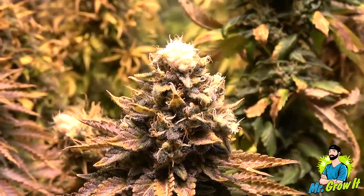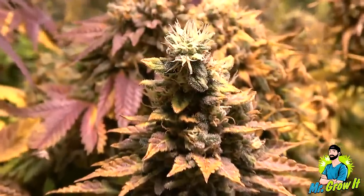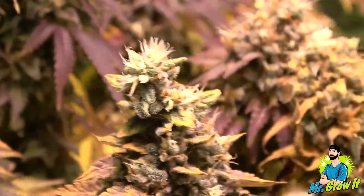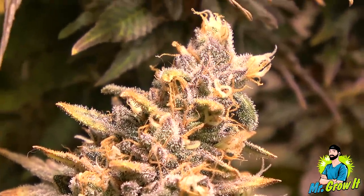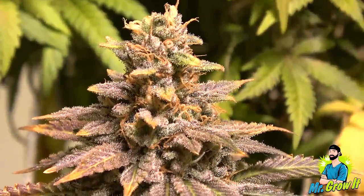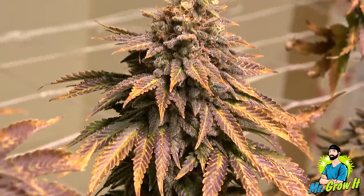One of the buds closest to the center of the LED grow light encountered a bit of light bleaching. You can also see some of the tips of the buds are pointy instead of round — this is foxtailing. Foxtailing is when buds start growing on top of each other to form little towers. There are various reasons foxtailing occurs, but for this plant it was because of high heat. I live in a desert region and sometimes the temperature reaches close to 90 degrees Fahrenheit. These buds are still smokeable, it just doesn't look pretty.